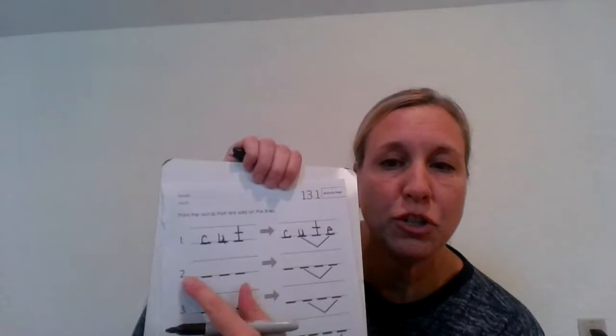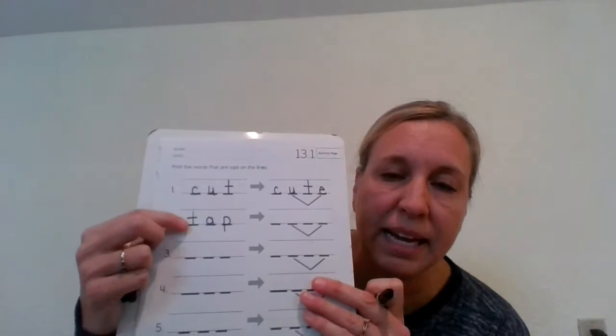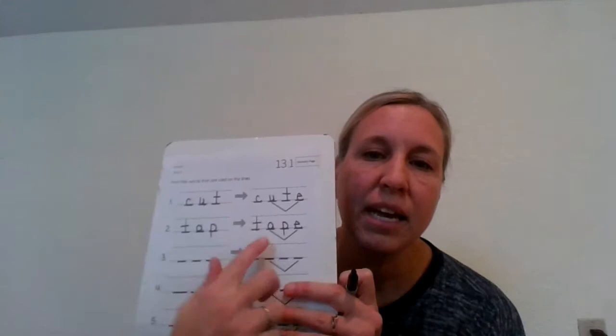Let's look at number two. I want you to write the word tap. T-A-P. Three sounds, three letters. Check yours with mine. Now I want you to write the word tape. Let's stretch it. T-A-P. Tape. Three sounds, but four letters with that magic E. That's one we learned about — how A and E work together to make the A sound. Nice job.